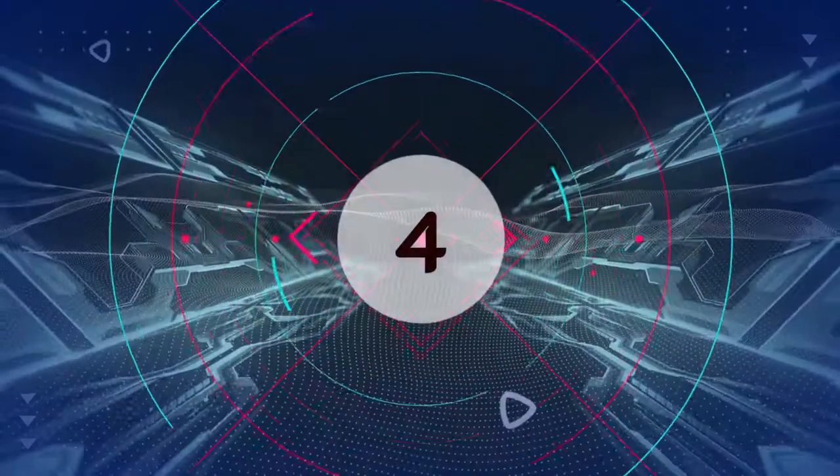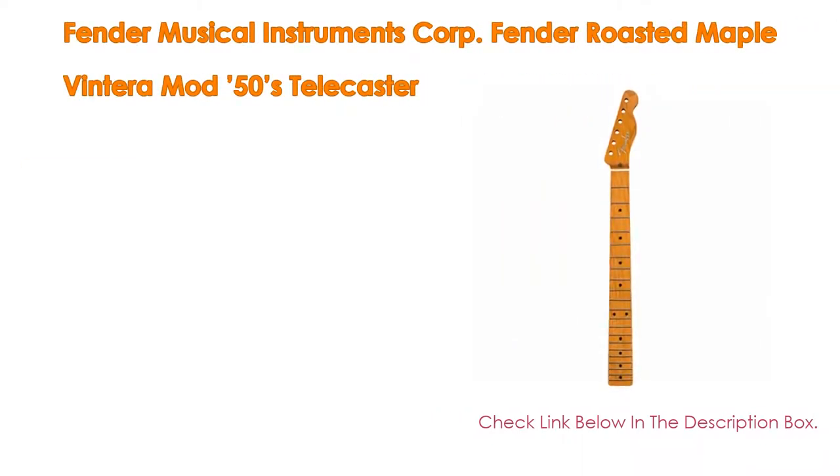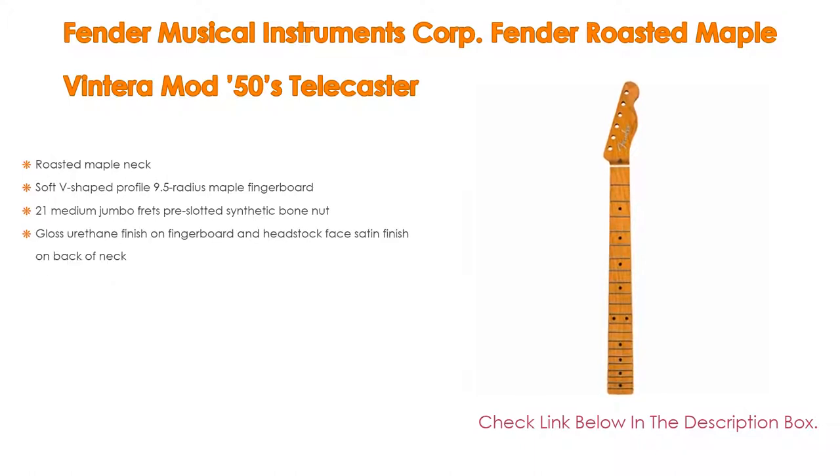Number 4. Based on user ratings, the Fender Roasted Maple Vintera Mod 50s Telecaster comes in at number 4 on our list. It has many features as well, including a Roasted Maple Neck and a Soft V-Shaped Profile, 9.5-inch Radius Maple Fingerboard.